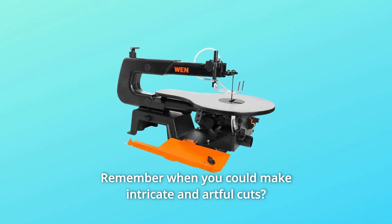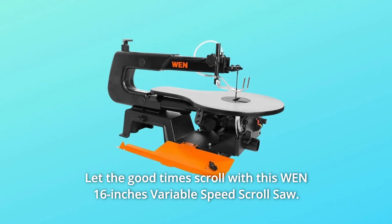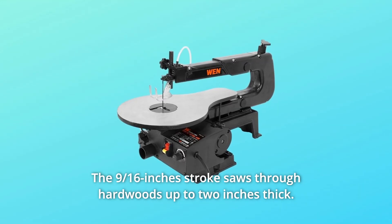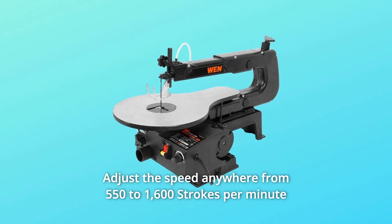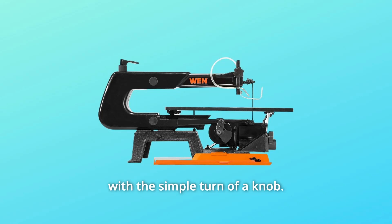Remember when you could make intricate and artful cuts? Let the good times scroll with this 16-inch variable speed scroll saw. The 9/16-inch stroke saws through hardwoods up to 2 inches thick. Adjust the speed anywhere from 550 to 1,600 strokes per minute with the simple turn of a knob.